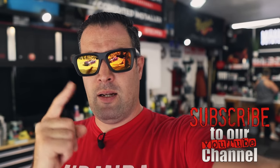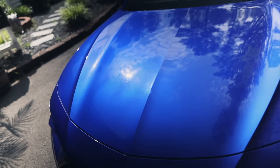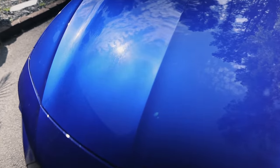Don't forget to subscribe and click that bell so you don't miss anything. You can definitely see some junk on the paint — it's not horrible, but this is just from a couple of days of rain and driving, so it got some junk on it.